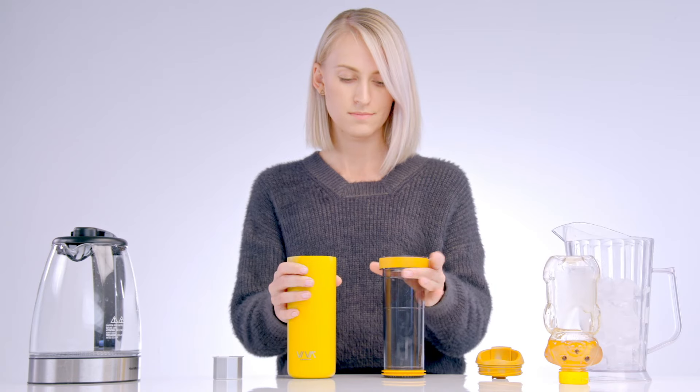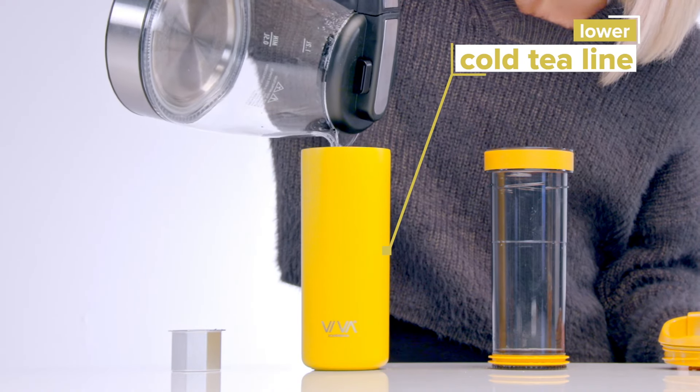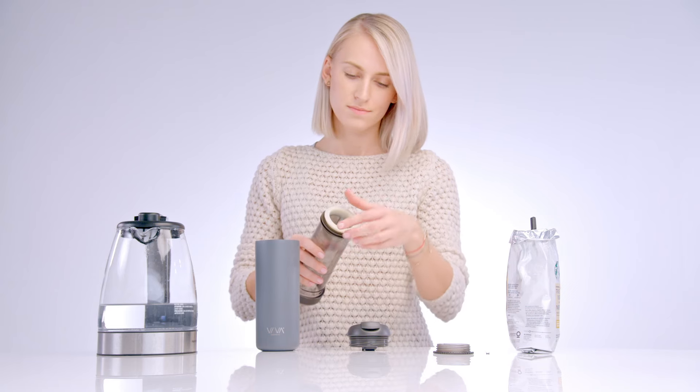And if you want to brew iced tea, just pour hot water until it reaches the lower cold tea line. Top with ice and give it a little shake. To make coffee, change the tea microfilter with the coffee filter and that's it.